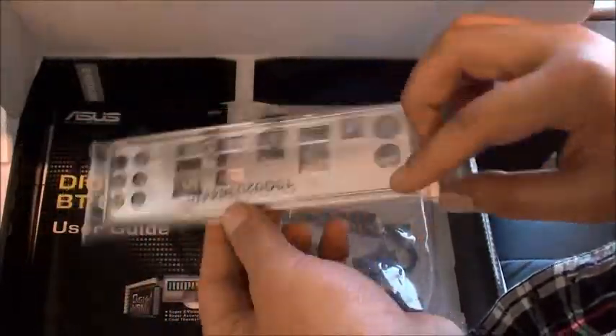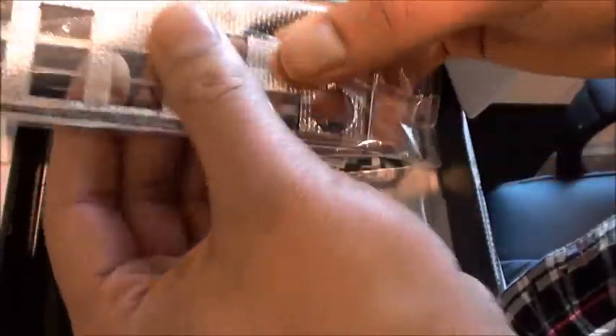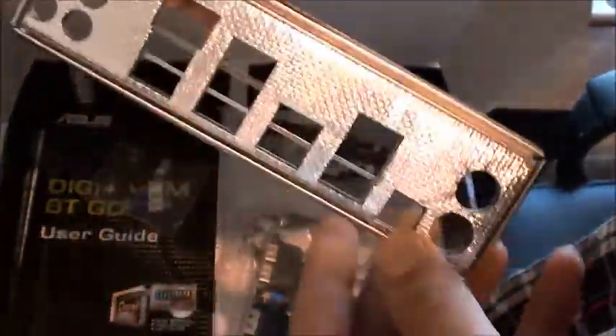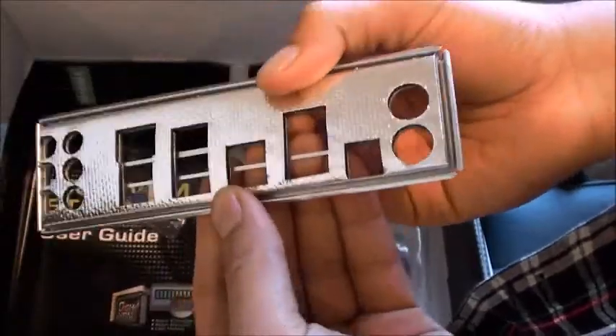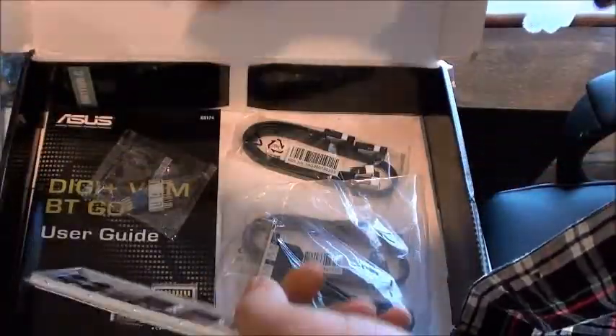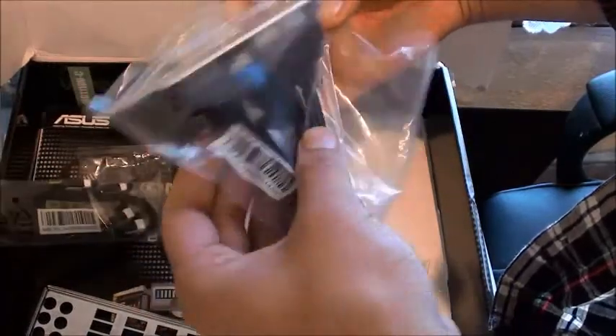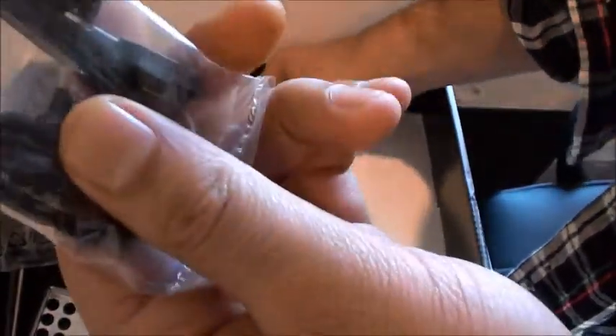Comes with your I/O back plate. This one has got some sort of padding on it. It's more quality than your average one. You've got your quick connectors, your SATA cables, extra USB, an E-SATA here, and another SATA cable.